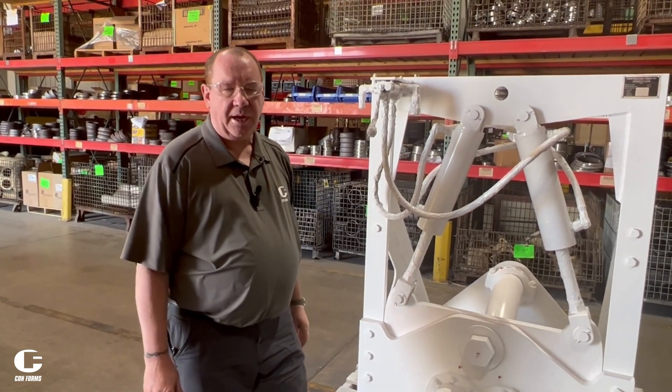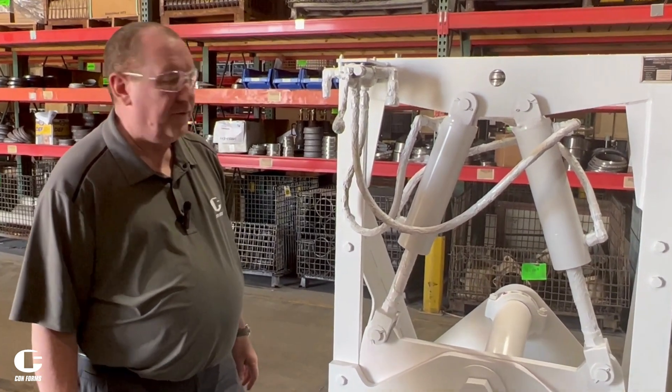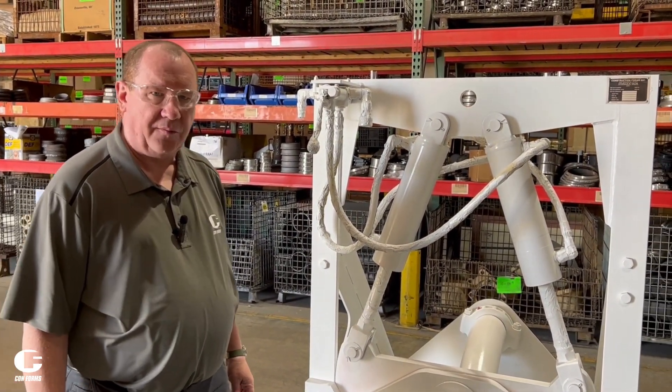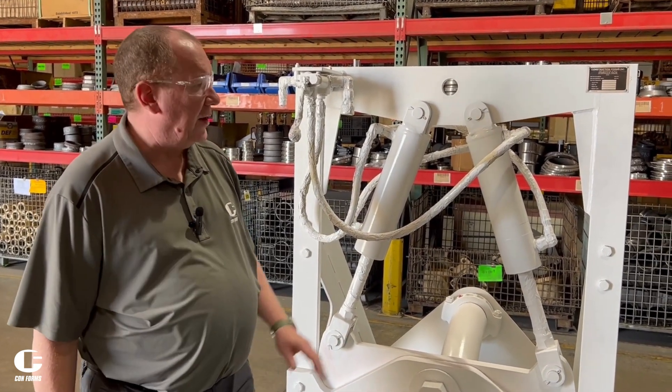Hi, I'm Mike at Conforms. Today we're going to talk a little bit about our diversion valves. This one is a V50 HYDDD. It is our bigger diversion valve, and it's also our best-selling because of its additional functionality.